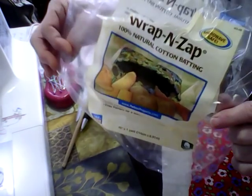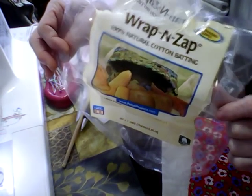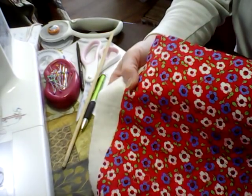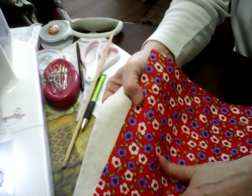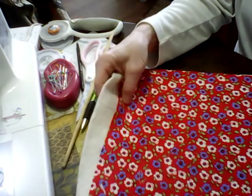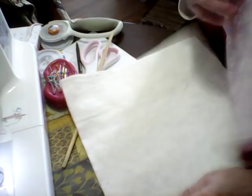You will also need 100% cotton thread — Walmart sells it, it's like $7 a spool. You will need 100% cotton fabric, and make sure when you read it, it says 100% cotton fabric. I can't stress that enough. This one I'm going to be making and sharing with you is a 12 by 12.